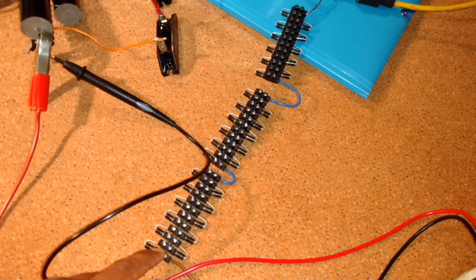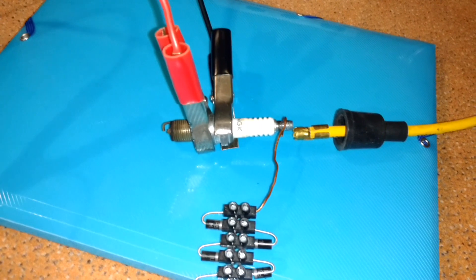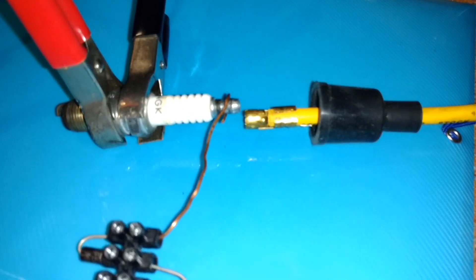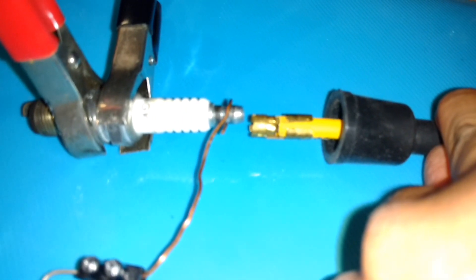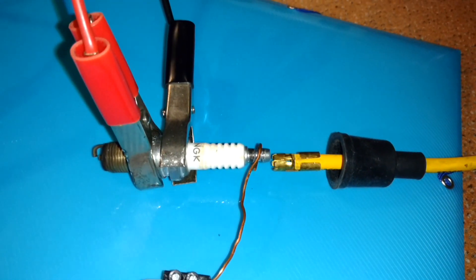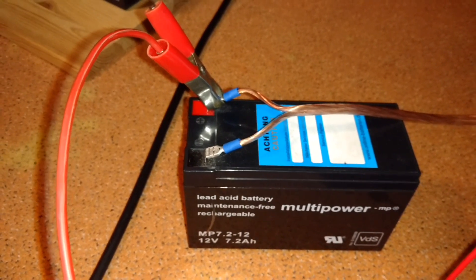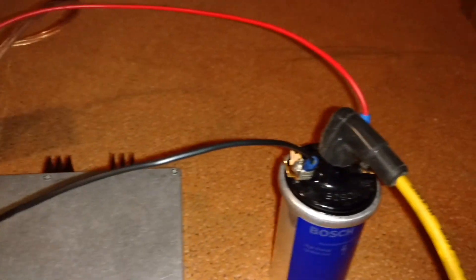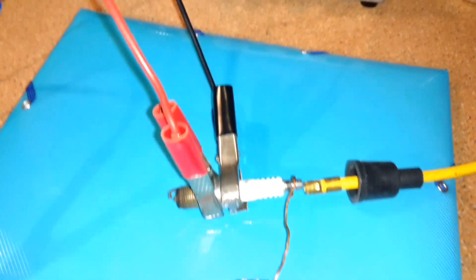Here is my spark plug, and here I have an extra spark cap that represents the distributor of the car engine. The body of the spark plug is connected here. Here I have my igniter and here I have my ignition coil.